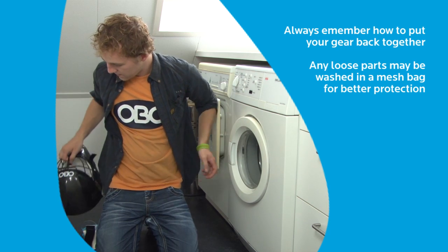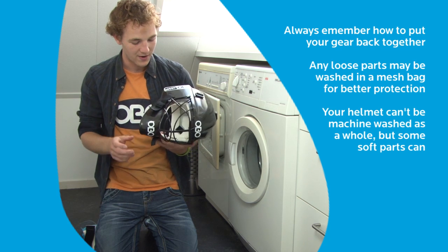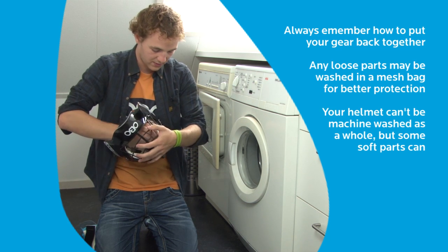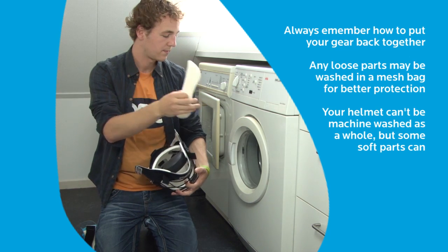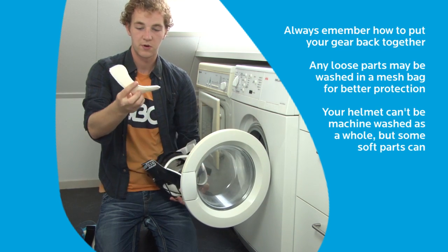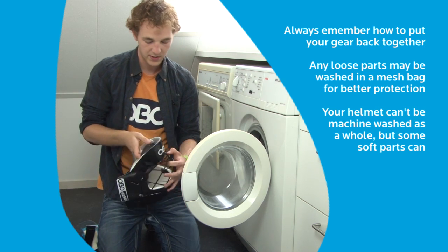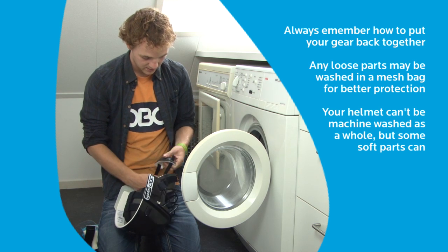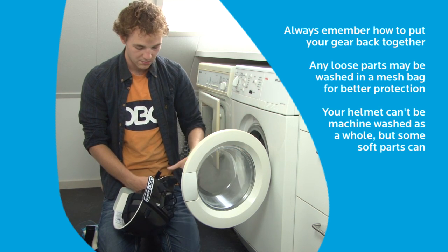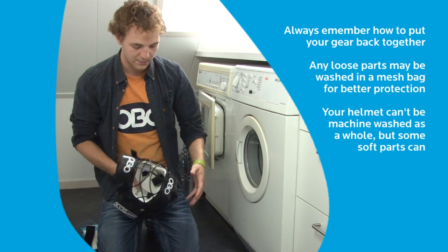Now for the helmet. It has a lot of metal parts, so definitely not a washing machine for this one. If you've got parts like the sweat strap on the forehead, these are the parts that tend to get the dirtiest — just throw those in. Also the chin cup gets very sweaty and dirty, so wash that as well. That leaves the rest of the helmet shell.